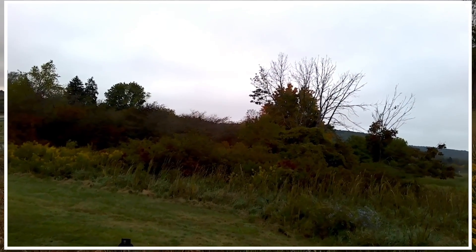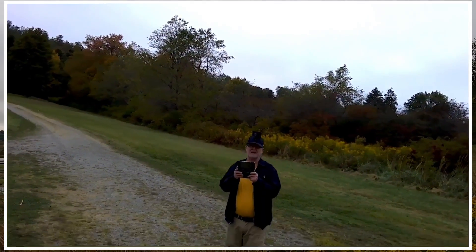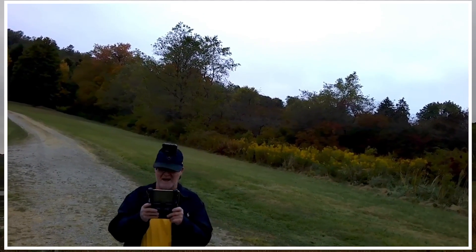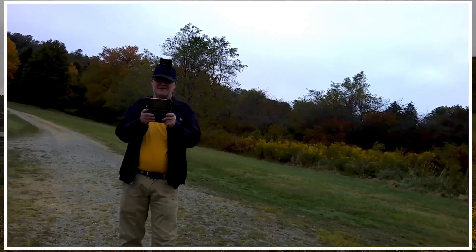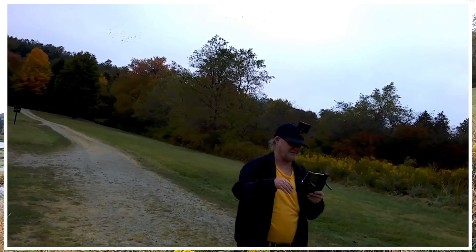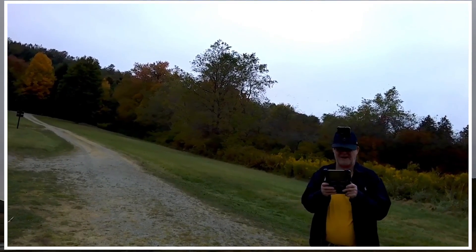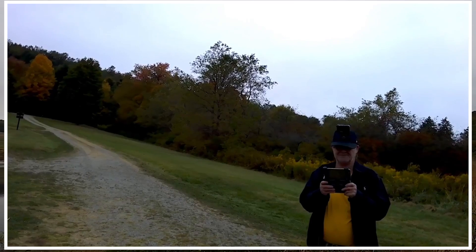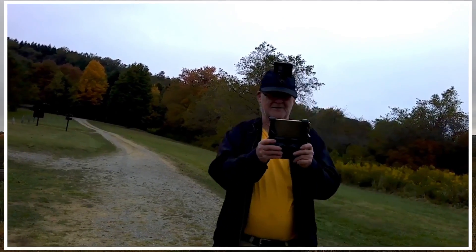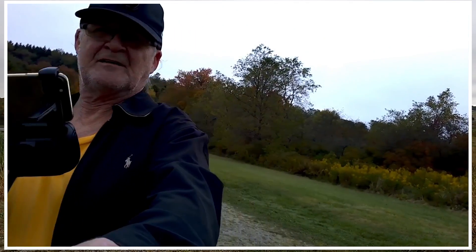I mean it's not bad for a beginner type thing. It's not a DJI product or anything like that, but for somebody who didn't have anything, this thing would be pretty cool. I'm not getting into all the gesture stuff — I don't care about all that gimmicky crap. Does the video look decent, and does it fly good for somebody that's getting into it?